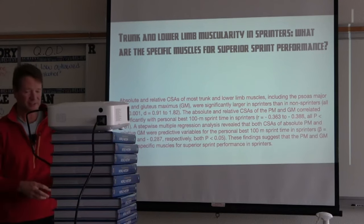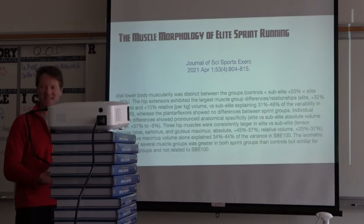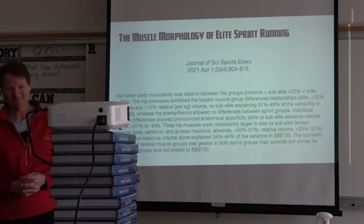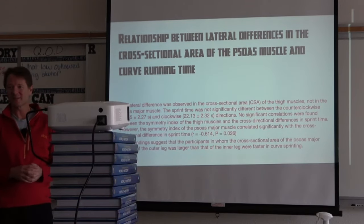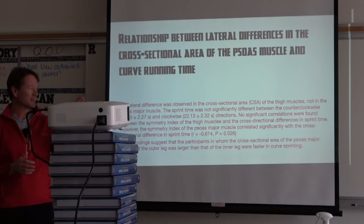The bigger the psoas, the more it does — whether you're starting, sprinting, or just standing there. Glutes are also bigger in elite athletes than sub-elite, which are bigger than average people. Papers from 2021 and 2022 found that in acceleration the glute is a stabilizer and not a thruster, which is interesting. Even with curves: someone with a bigger right psoas is a better curve runner. Are we putting athletes in a position where the psoas can fire when the body is leaned over?